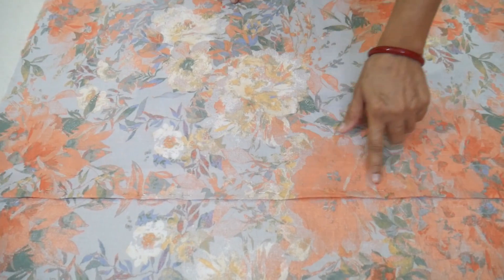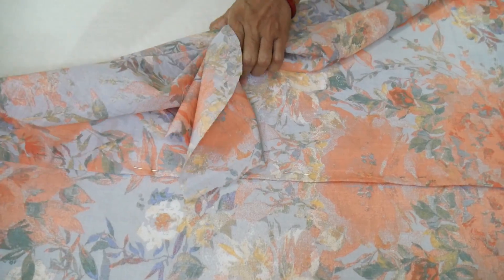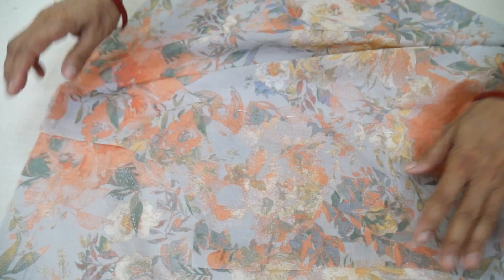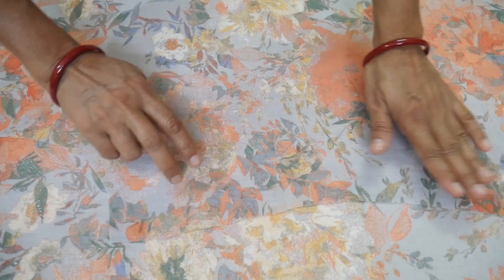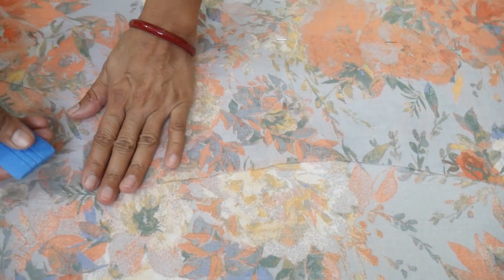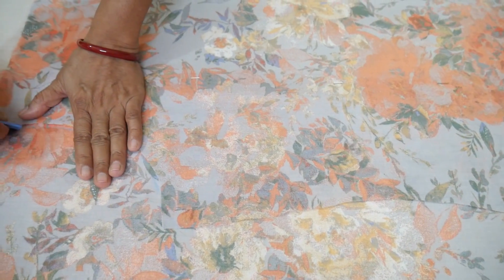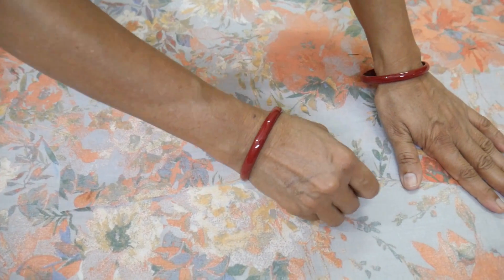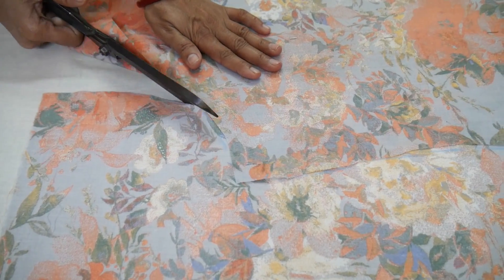I will fold the fabric here. After this, we will fold the fabric this way. We will fold the fabric again and cut it according to the fold.